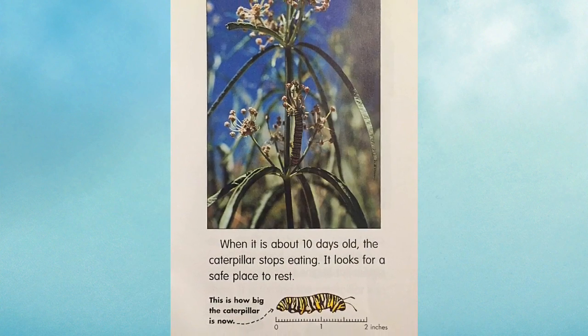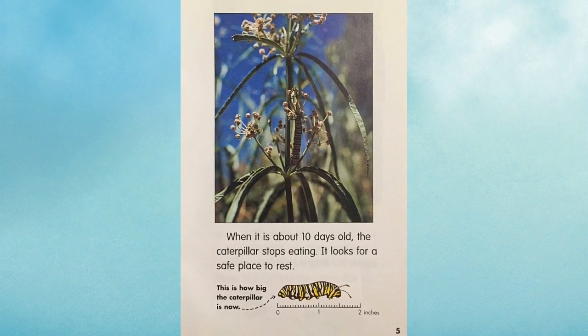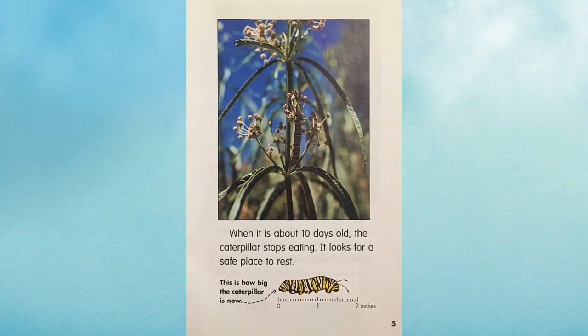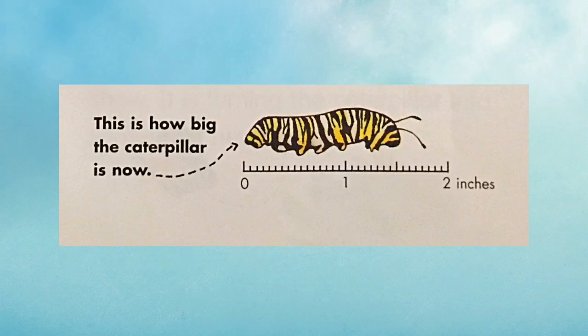When it is about 10 days old, the caterpillar stops eating. It looks for a safe place to rest. This is how big the caterpillar is now.